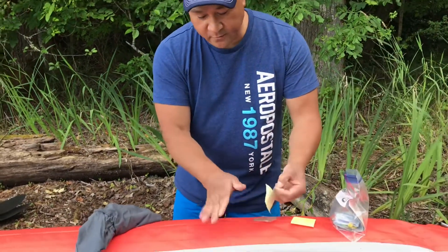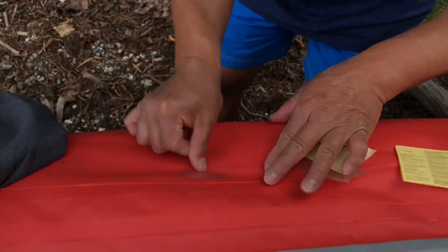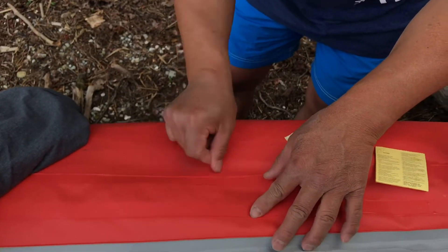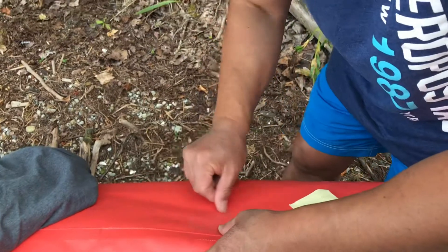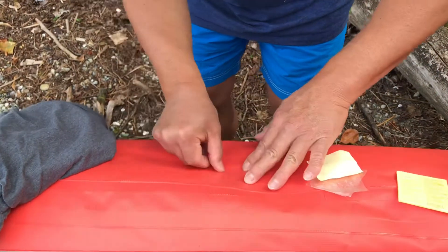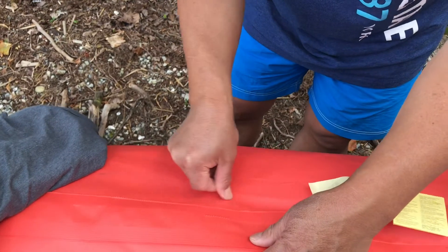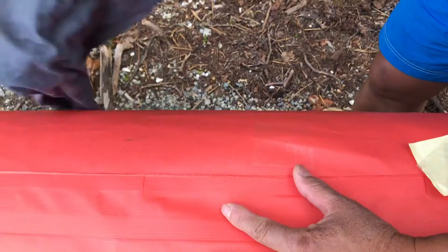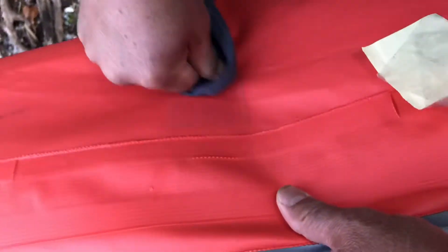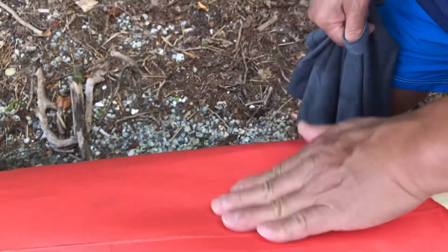Just peel it like this — my hands are all dried up right now but it doesn't matter. Just like that. Try to get the air out with your fingernails as much as you can. Good thing I didn't get my nails cut, so I can use my fingernails to do what needs to be done to make it back to shore. This is one of my survival tips — it's important to have this patch with you. I put two on before but it seemed like water got in, so it wasn't good. Try to get the bubbles out as much as you can. It's gonna push out a little bit — I think that's fine.